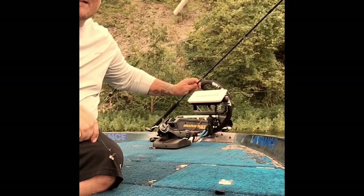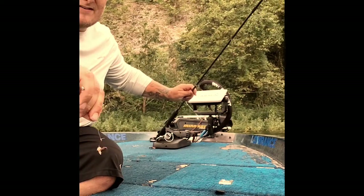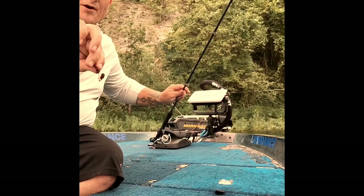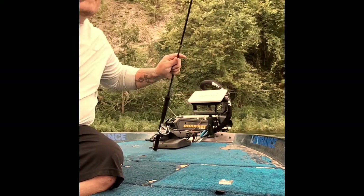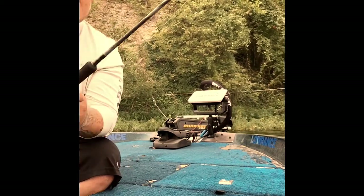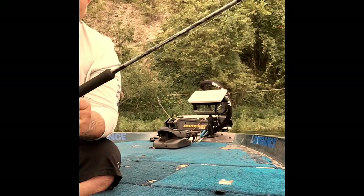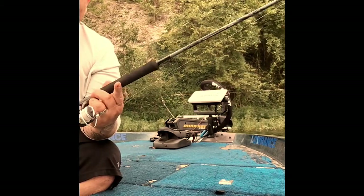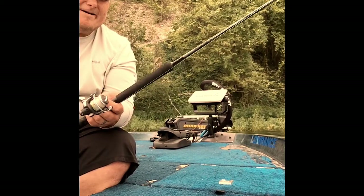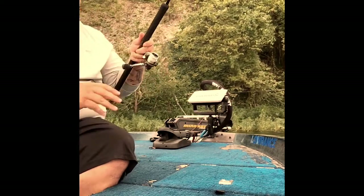This is the rig I'm using: four pound test line, slip cork, little tungsten quarter ounce weight with a bead, and a number one hook with a little piece of worm. The pole I'm using is a Shakespeare Crappie Hunter, actually a nine foot super ultra light — you can buy these at Walmart for like 30 bucks, they're not expensive. Anyway, let's see if we can catch one of these fish.